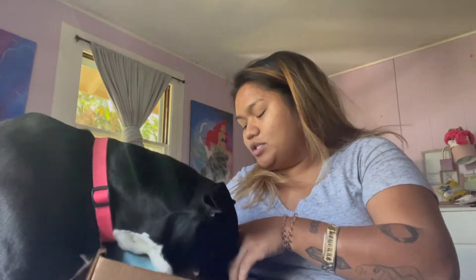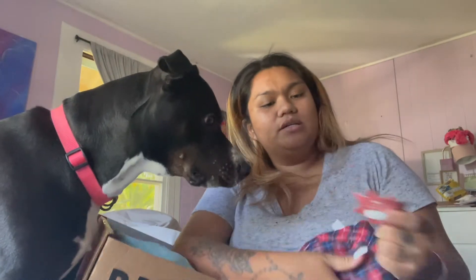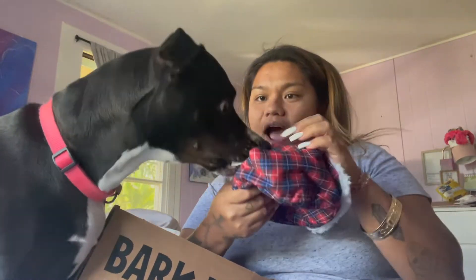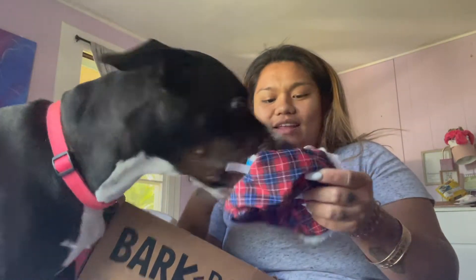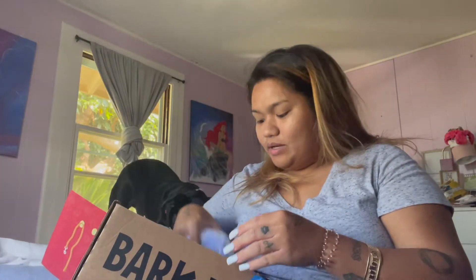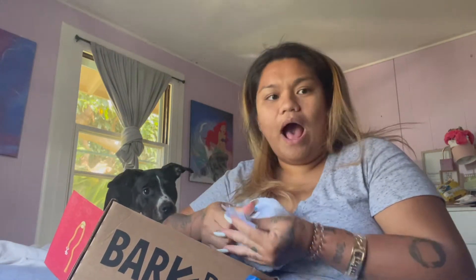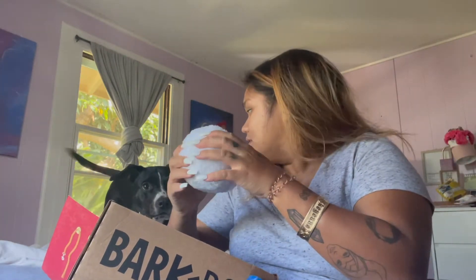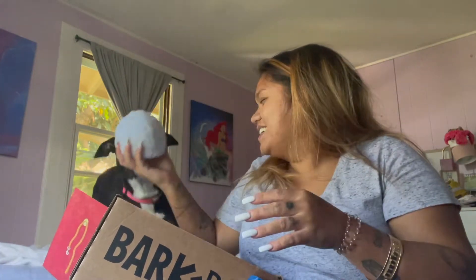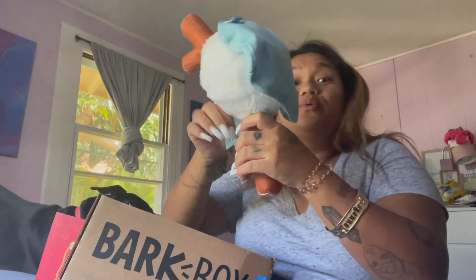She wants to go in — wait, let's see. I have to check out the tag; I don't know why they put the tags. You like that? You like this? Okay, we got more so don't get too excited. Oh, this is cute too, wow. Kaimi, look at this! She got two toys — oh, she got three toys!